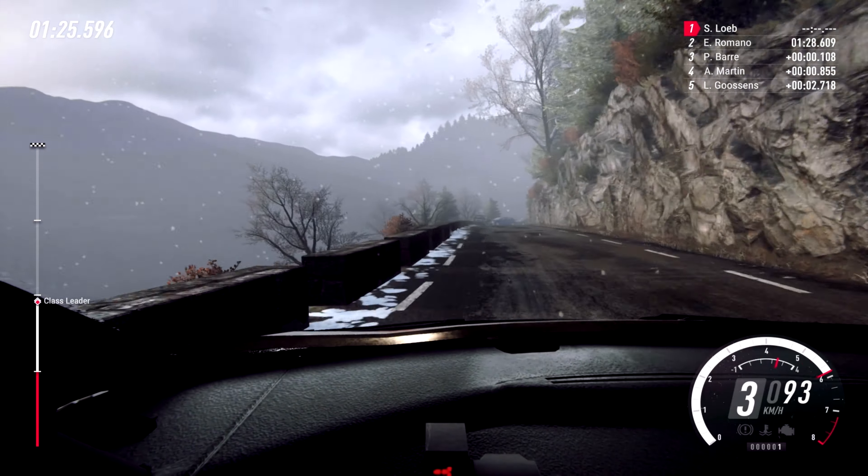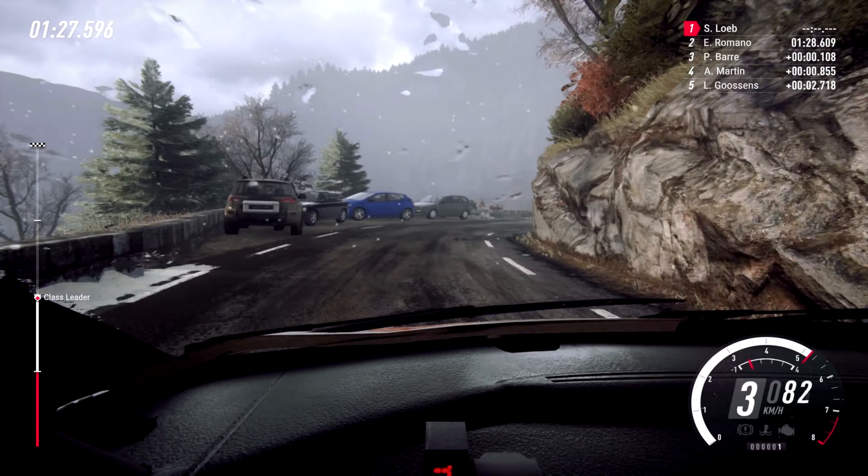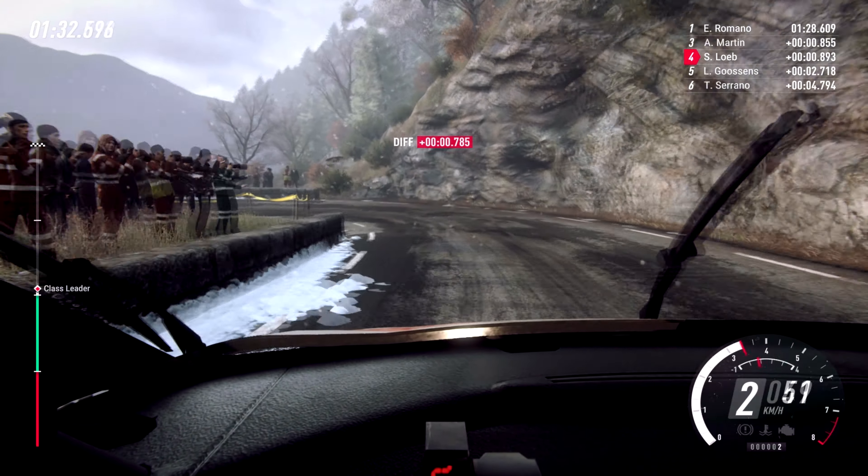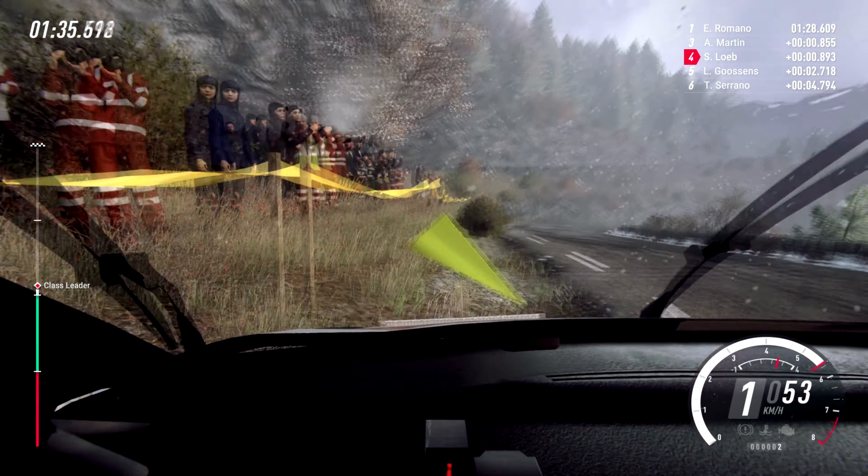3 right. Into caution, slow 4 left long, opens tightens, open air be left. Into 4 left, tightens. 4 right long, tightens, open air be right.